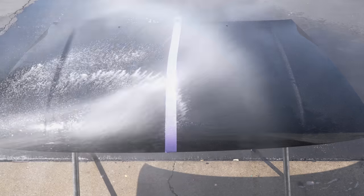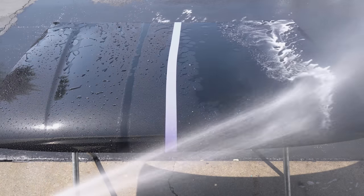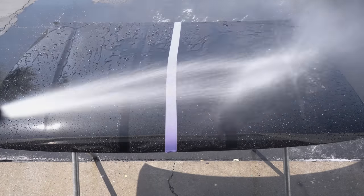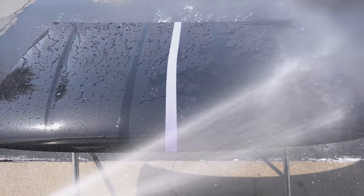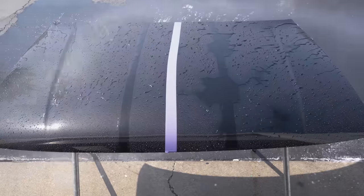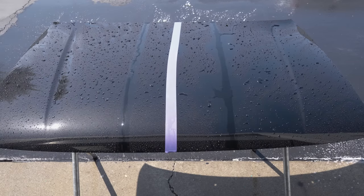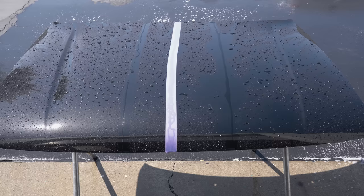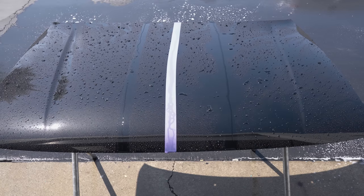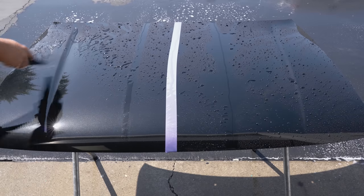Let's see if that degraded it any more. Not really — you can kind of see my old tape lines in there, but it didn't really degrade it at all. So we'll blow this off, dry it off, and then bring it inside and show you the difference between a machine polish and a hand polish to actually remove it. Then we'll bring it back outside and I'll show you how it's completely broken down.